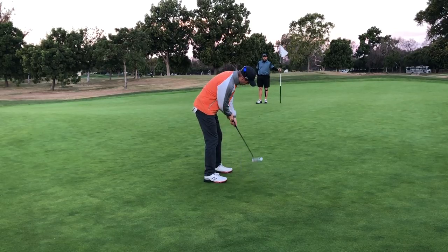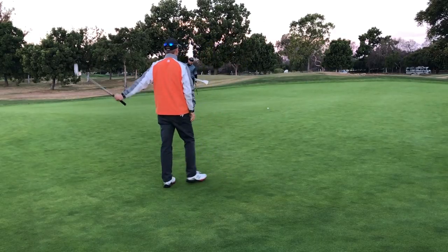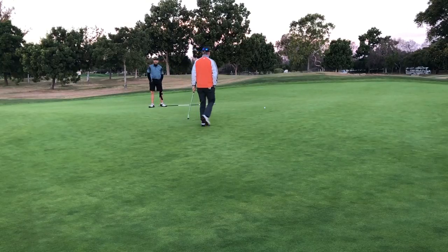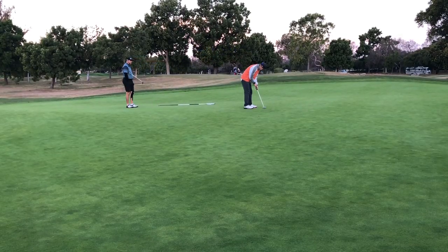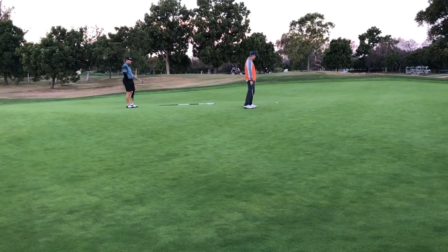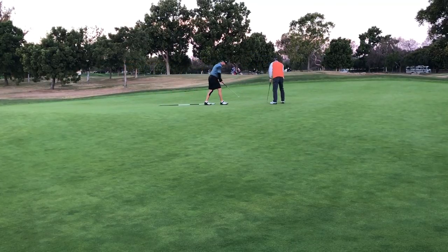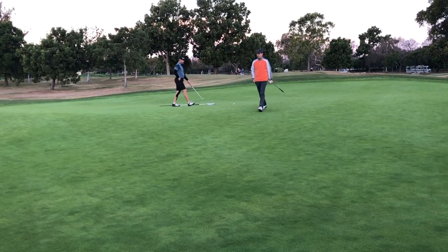And this is for birdie. Hadn't done any putting this morning. That came up pretty well short. So right out of the gate, leaving myself about 7 feet for par. Thought I was gonna make this one. Slow lip out. Disappointing bogey after a great drive. Bogey with a wedge in my hand — that's one area of my game I would like to never do.